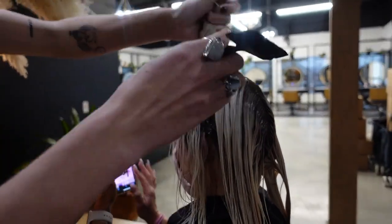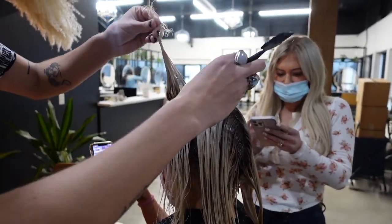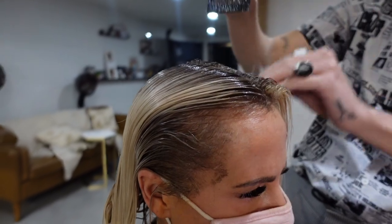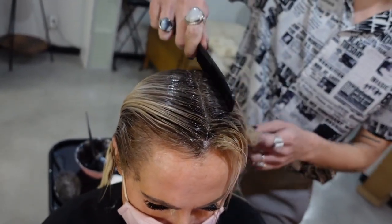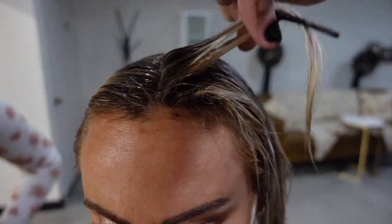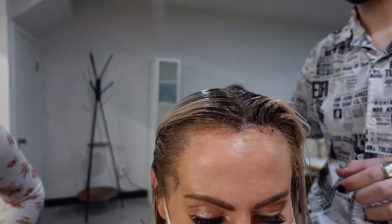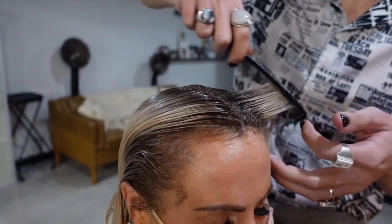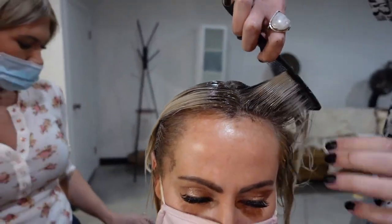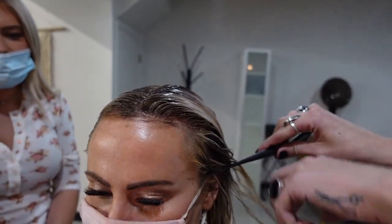We're going through everywhere taking super small sections, making sure no hair is left behind — we want everything evenly saturated. Especially with color corrections like this, you want to touch every hair so you can enhance the tones you want and counteract the ones you don't. We're going in with 7N to help neutralize because her natural level is about a 6-7, and we're using a ton of ash since she has a lot of warmth up top. Her hair was stubborn with lifting — there was banding, some pink spots, even a little green. The 7 and 8 plus the 6NA will counteract everything and help soften the foil line so her grow-out won't be harsh.